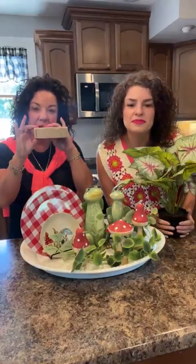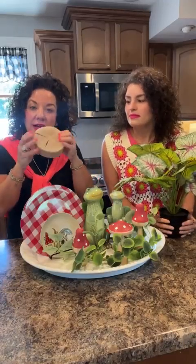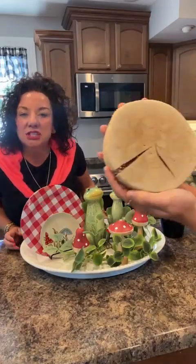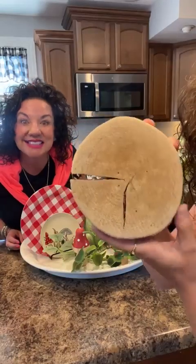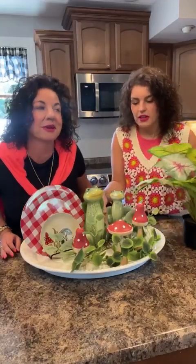If you see these little risers — they're about that thick — I love these. They are natural elements; I love wood. It's just basically a block of wood. Or if you have a handy person in your life, they can just cut you one.